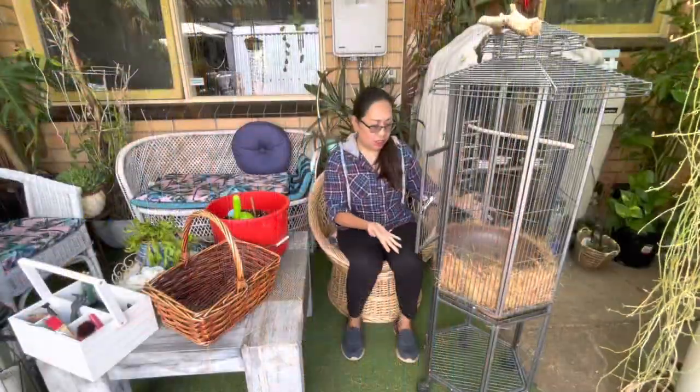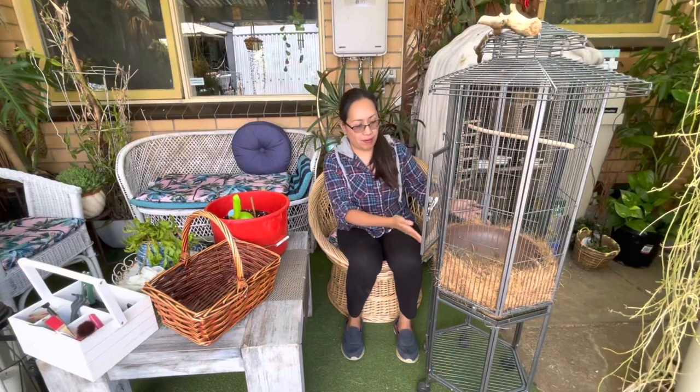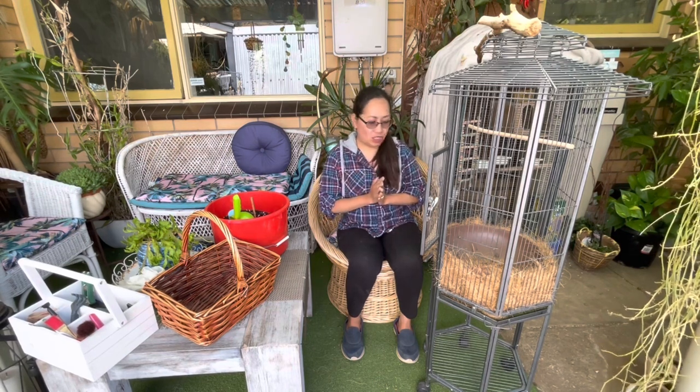I just finished putting the cocoa fiber around. Now I'm going to gather my succulents — I still don't know exactly what to put in the arrangement, so I'm just going to look around and see what sort of succulents I can use.